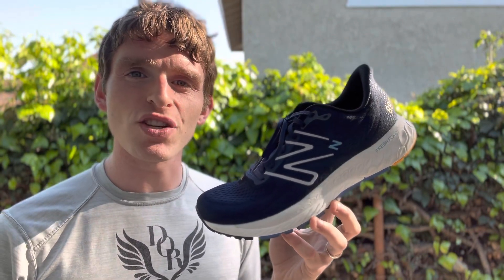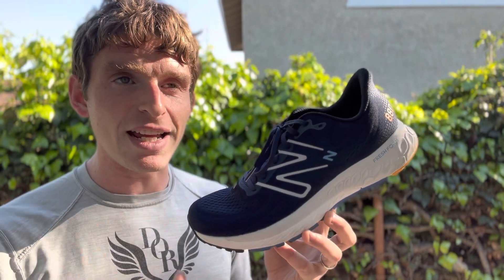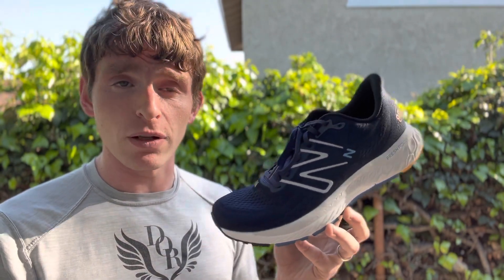Everyone, Matt here from Docs for Names. Today we're going to do a subject review of the New Balance Fresh Foam X 880 version 13. And the name just took up the whole video — just kidding.